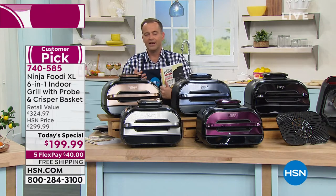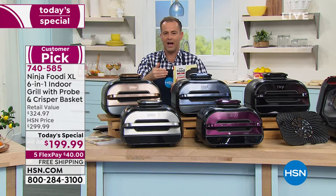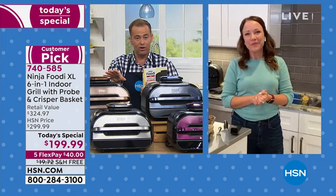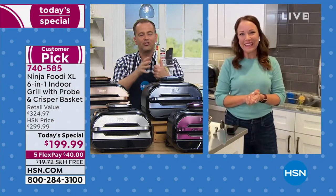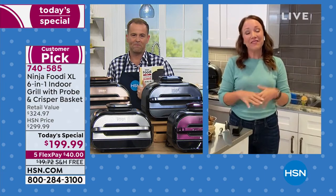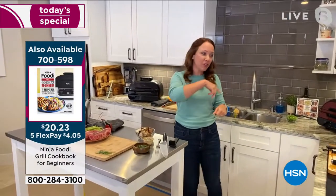Rochelle, out of the box, turning this on, it just seems so well designed. Everything flows together. This particular unit — the new one — the extra capacity is noticeable to me, but still the easy cleanup as well. Very easy cleanup. The grill grate can go into your dishwasher.